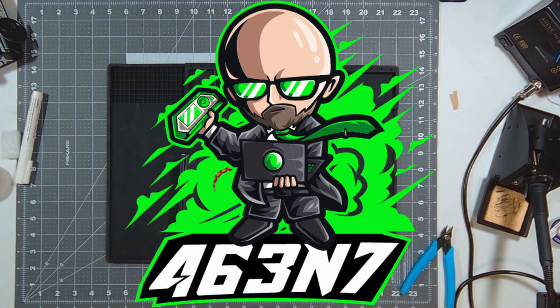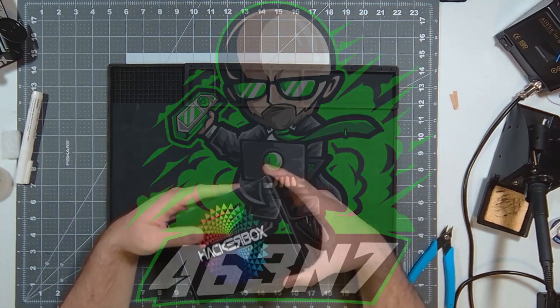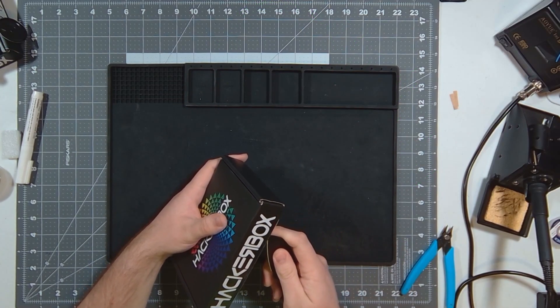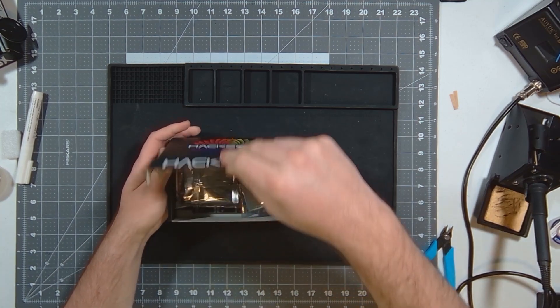Hey guys, I just received my new hacker box. We got box 89, the Y-Spy. Let's get it open and see what we got.